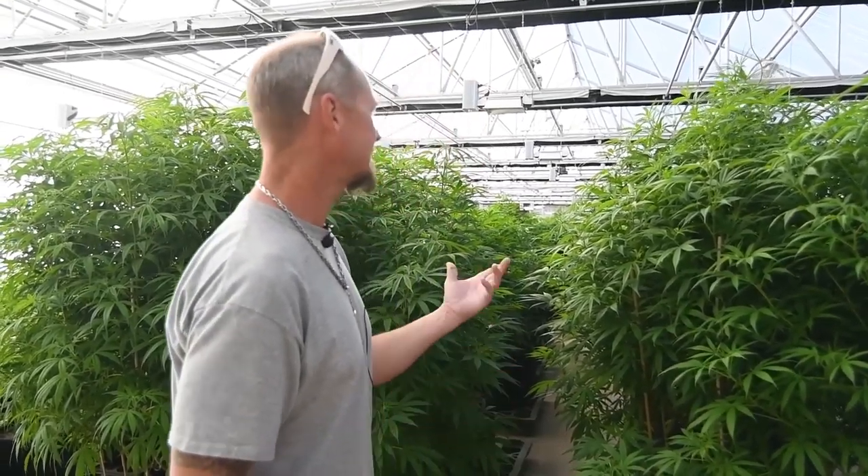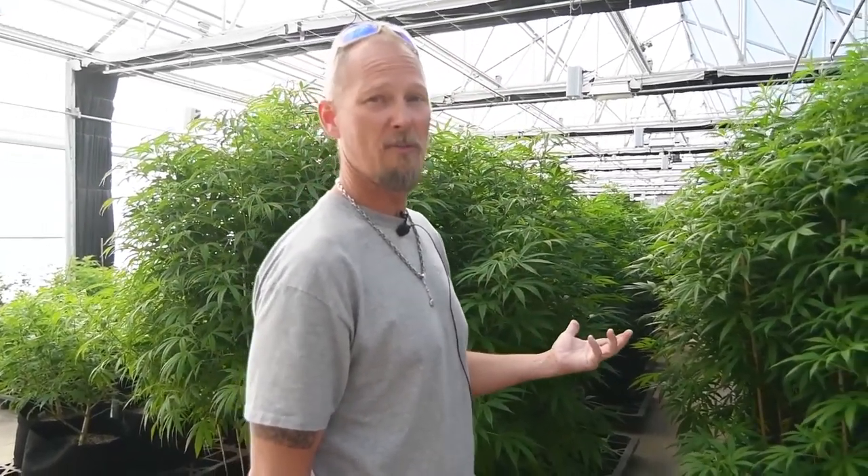If we decide from that point that a plant is going to be a mother, we put it in the pot. As you can see, we try to keep a total of about five of each strain that we run here.